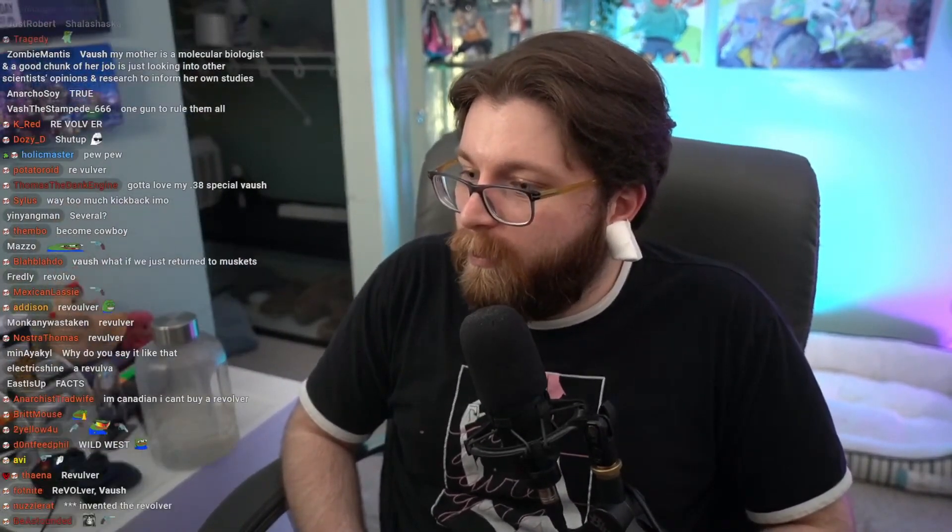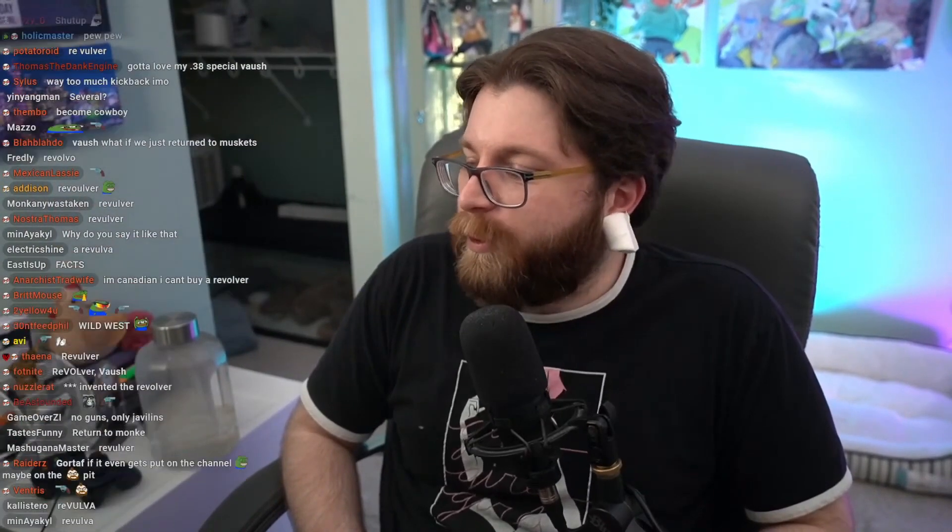Revolvers can have tons of stuff going wrong with them — there are things that can go wrong — but they're simple and reliable for the most part.